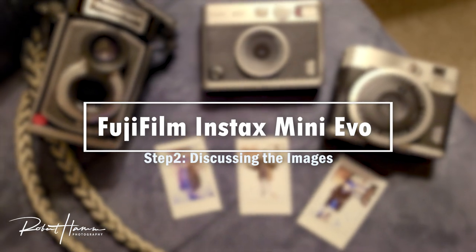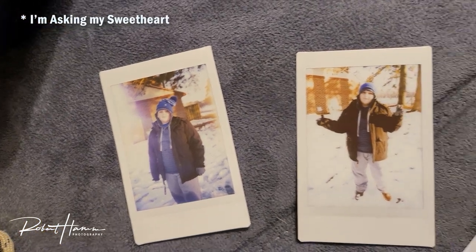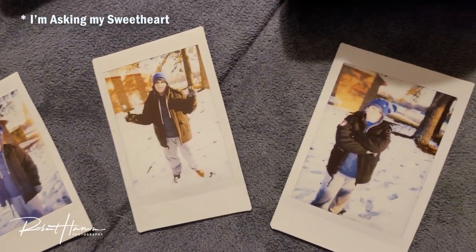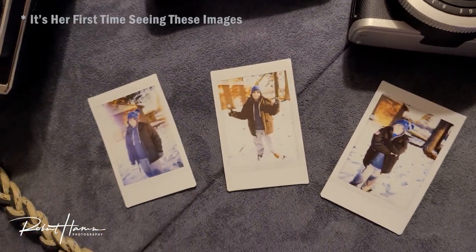So here we are — we've got three pictures taken by three different cameras at the same time. Each picture has their own different quality to them, and I want to know which one is your favorite, which one you like the best, and why.